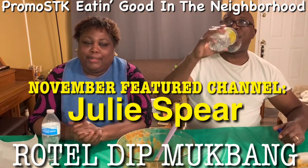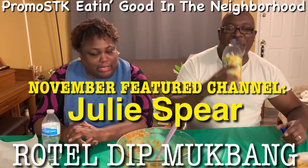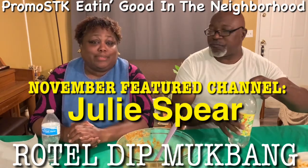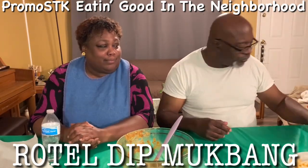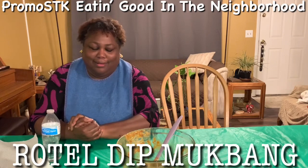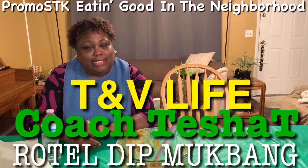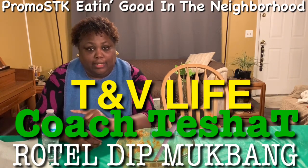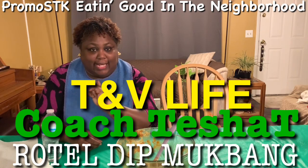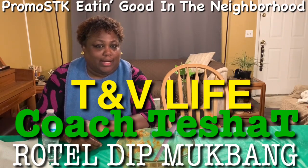Don't forget I have my two channels — PROMOSTK Shella's Creations Way, where I do all the cooking, because my husband doesn't help me do any cooking. And then also PROMOSTK And Some More Sounds, where you will hear him snoring, and I also do story time on that channel. Y'all, please go check it out. Also check out my daughter — Coach Tisha T, that's her fitness channel. And T and B Life, where she does challenges, mukbangs, and all kinds of stuff. She also does readings too.